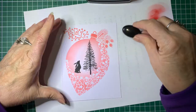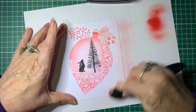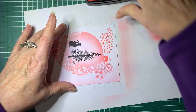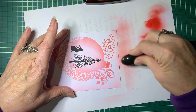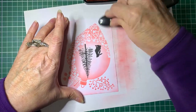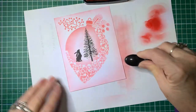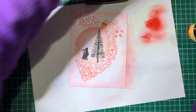I'm just going to go around the edges of the card with a bit of red. You could use another colour if you like, but given it's a Christmas card, we'll stick to red. Again, you don't want it too bright - I'm just doing a faint coverage around it. These brushes are great - they're nice and soft and really good for blending inks.